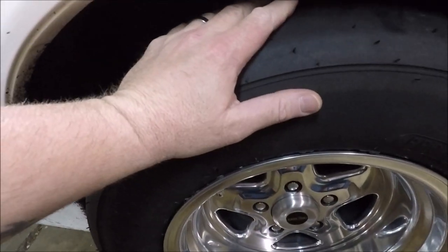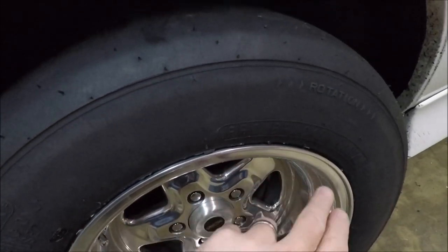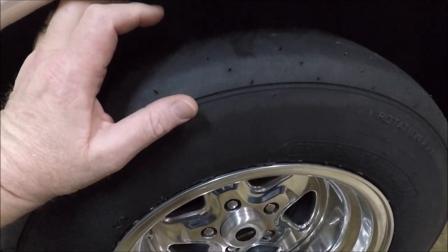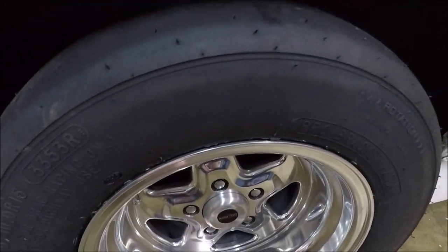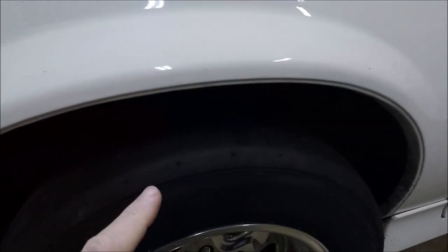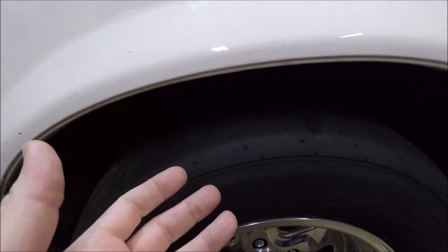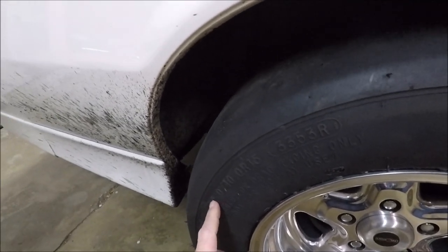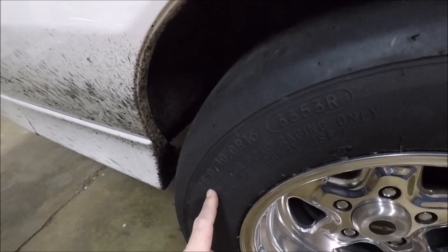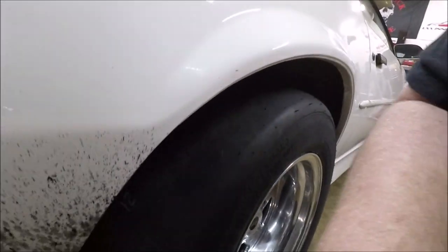The drag radials we put on there — you guys might remember before we had a set of Mickey Thompson Pro Bracket Radials, 26-by-8.5s, mounted on the seven-inch wheel. Now we've got a set of 255/60 street tires mounted on two of those wheels, and on these new ones I stayed with the same 26-inch tall tire but it's 10 inches wide now, so quite a bit more meat back here.